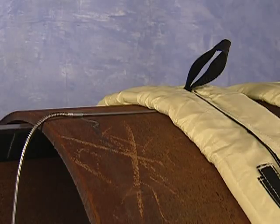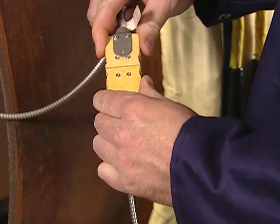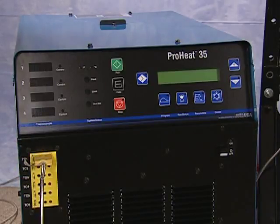The probe should not be used above 600 degrees Fahrenheit. The probe is then plugged into a thermocouple extension cable, and in turn, the cable is plugged into the front of the ProHeat.